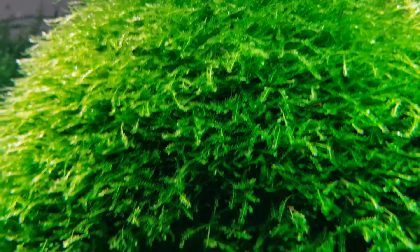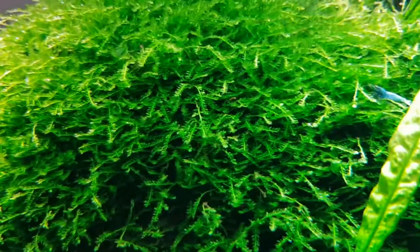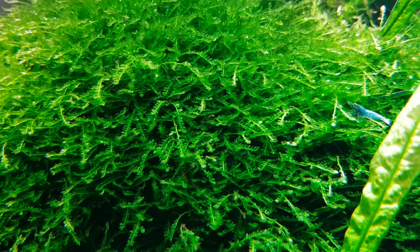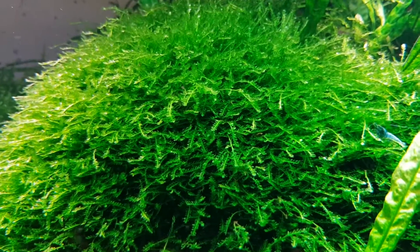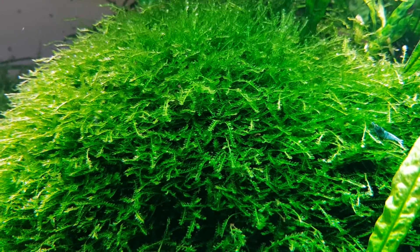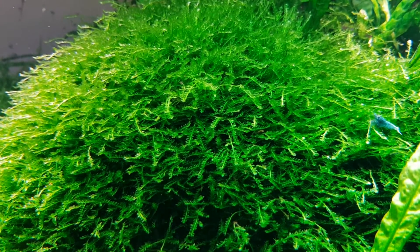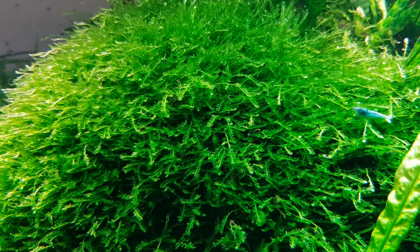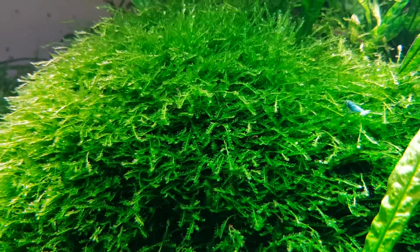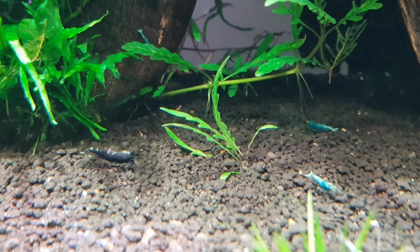Let's see if I can find any - looks like I can't find any today because they're all hiding, but trust me there's like a hundred in there. You need some type of moss - there's weeping moss, willow moss, Java moss, peacock moss, Singapore moss. The most common is Java moss, which you can pick up at the pet store.